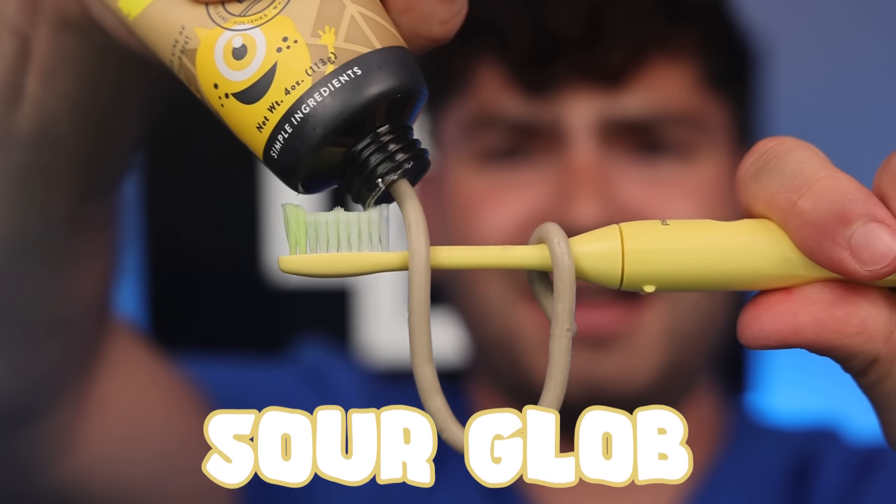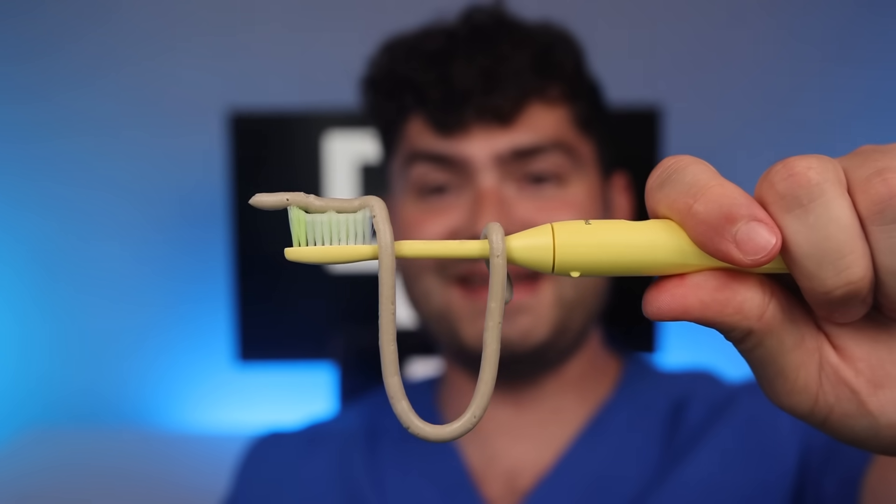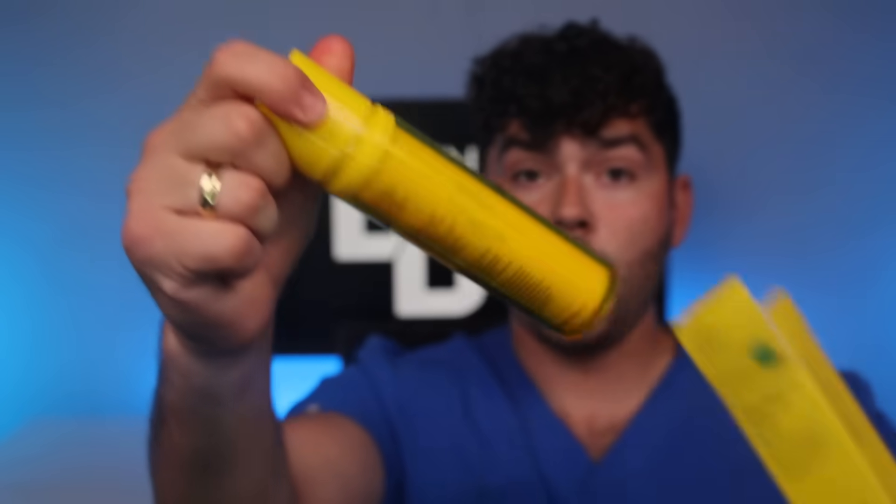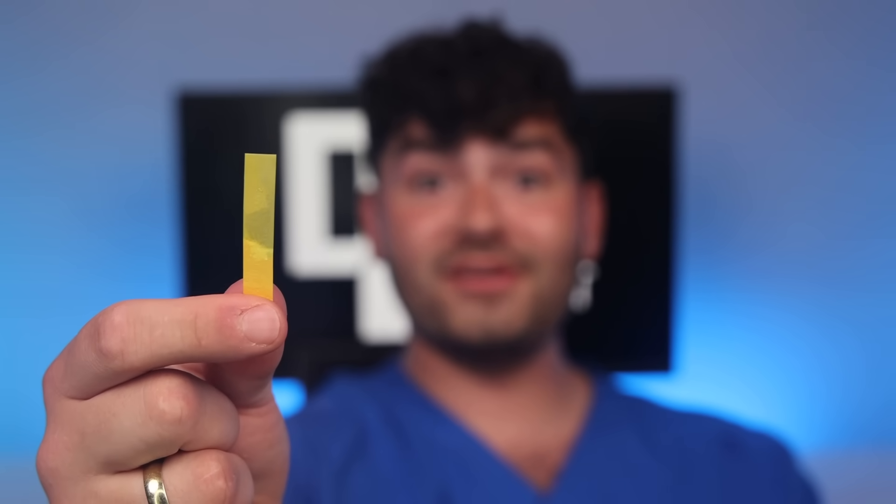Sour glob. Why is the toothpaste hanging like that? This is Dental Digest. Let's get brushing. Pour a wellness immunity rinse. Let's give it a try. My mouth is feeling super charred. Let's check the pH. I'm cavity free.